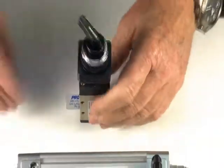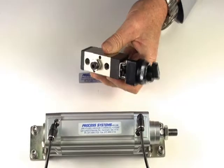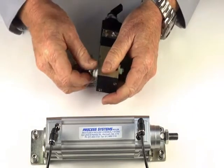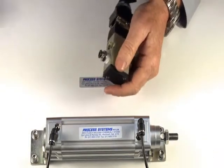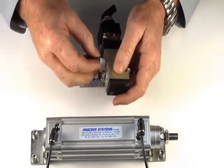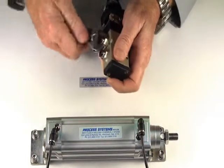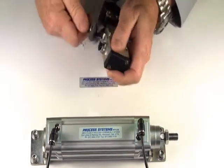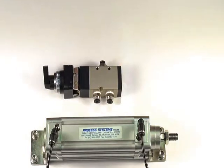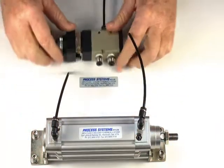I'll demonstrate the operation of the valve. I'll put a fitting into the inlet port and the two outlet ports, with air supply into the inlet port and using a double acting ram for the two outlet ports.